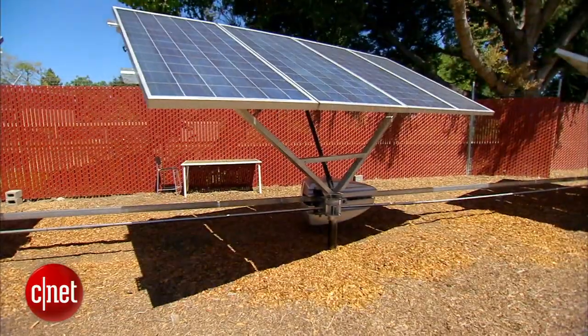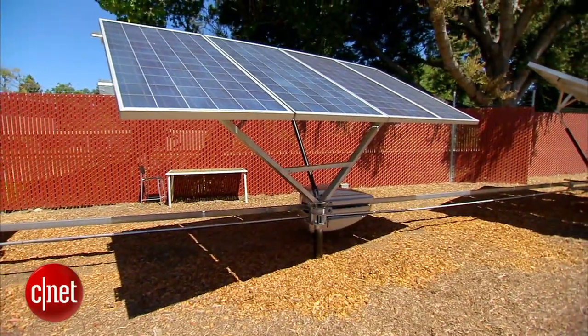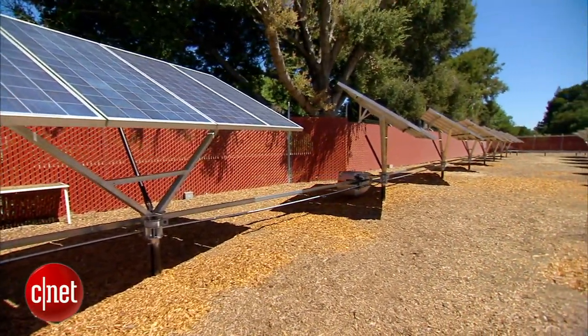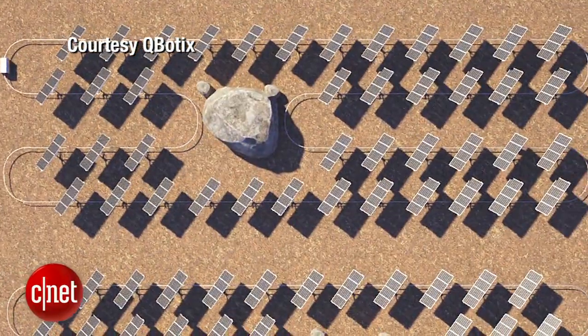In that 40 minutes, one SolBot can manage up to 200 panels or 300 kilowatts of energy. The system is so scalable and designed in modules that you can build anything from a few hundred kilowatts to multiple megawatts from the system.